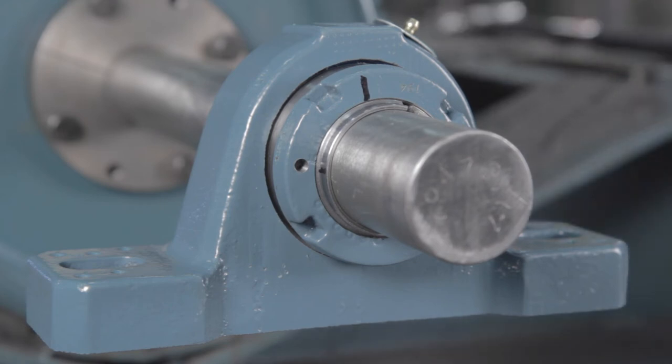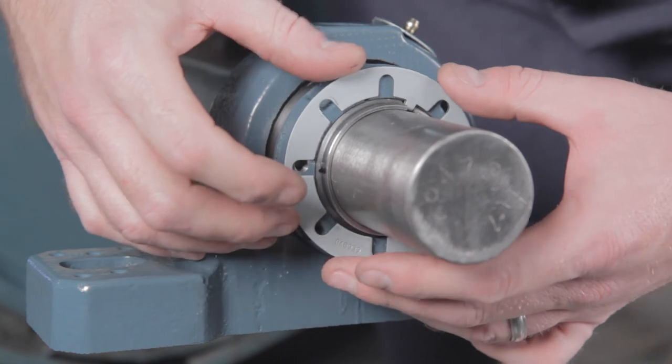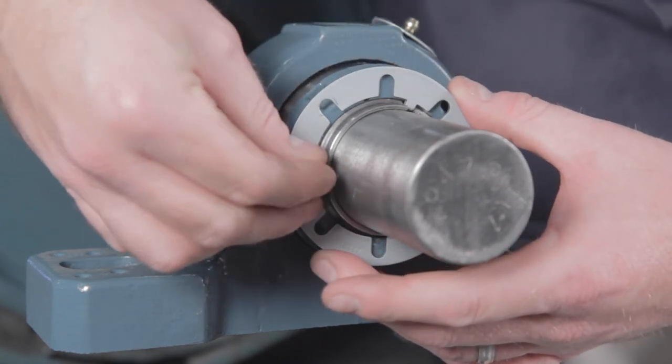Tighten—not loosen—the lock nut to meet with the lock plate hole or slot. Ensure that you do not exceed the maximum number of turns noted in the table during this step.